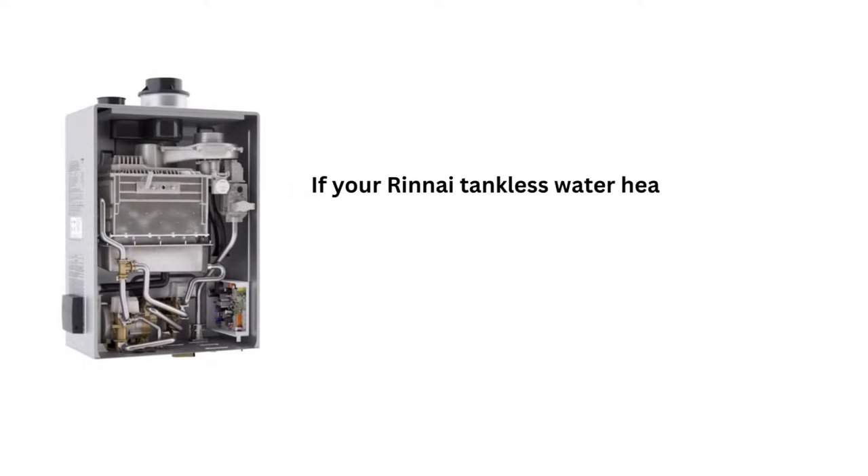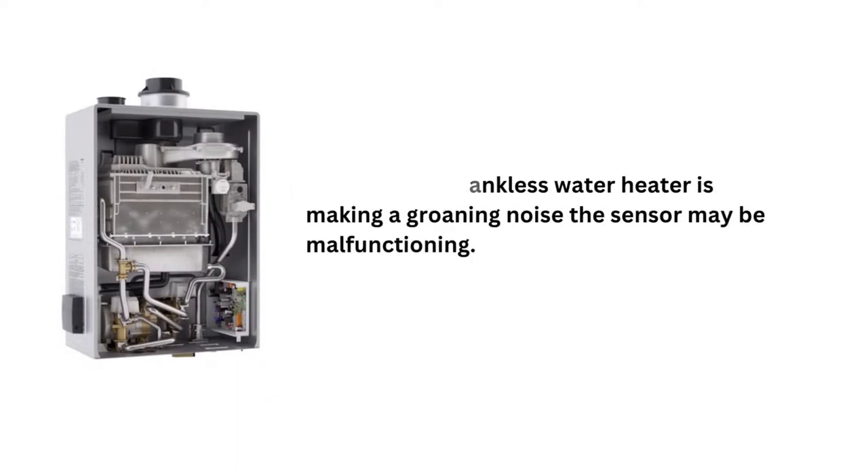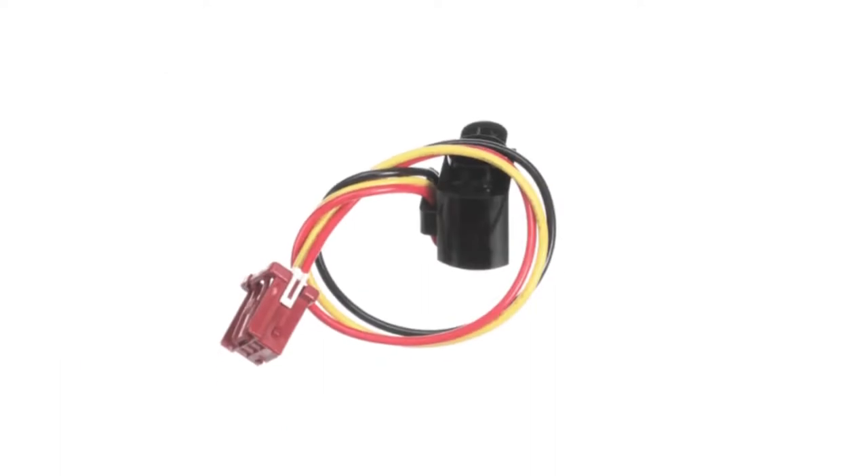Reason 6: If your Rinnai tankless water heater is making a groaning noise, the sensor may be malfunctioning. In this case, clean the flow sensor if it's dirty.